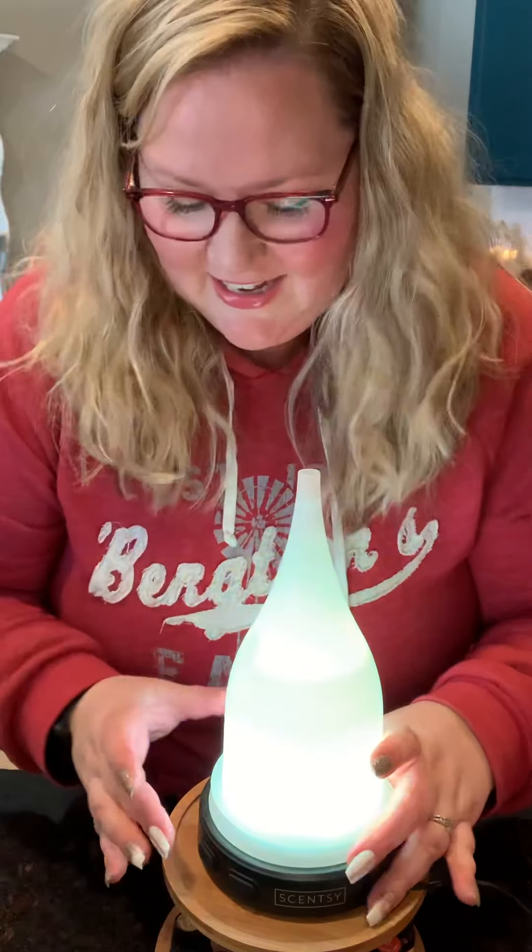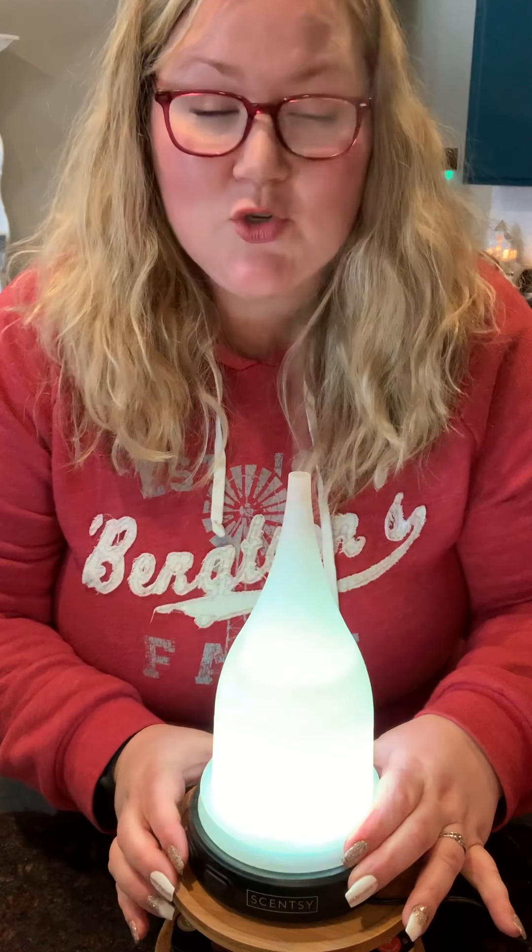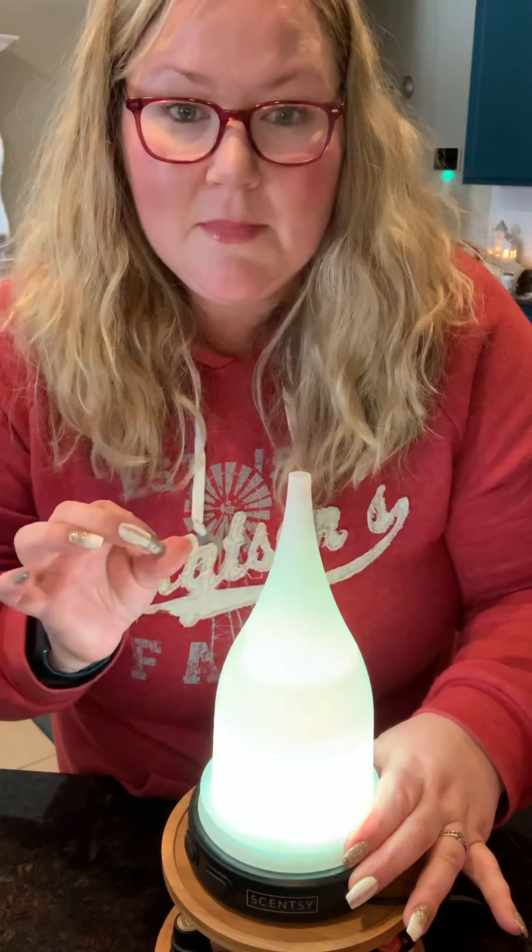So there is the water drop button. For four hours of strong mist, you click it once — and there's all the vinegar in my face! If you want light mist, that will run for eight hours and you click it twice. There's also an eight-hour intermittent mist, and you click it three times — so this will go on and off.